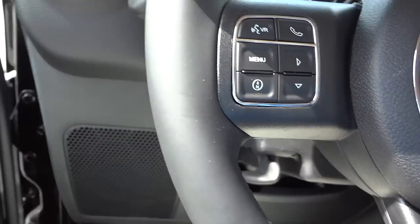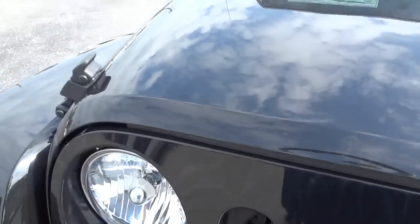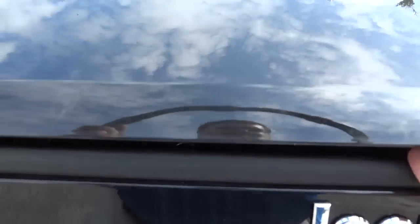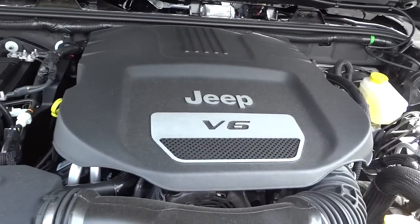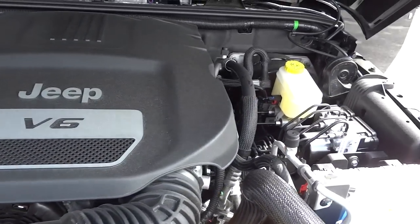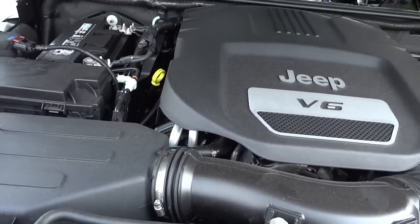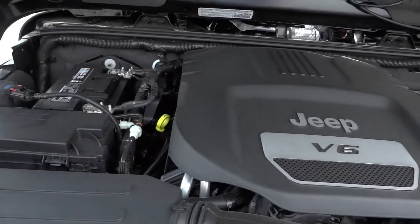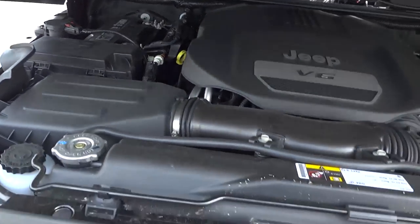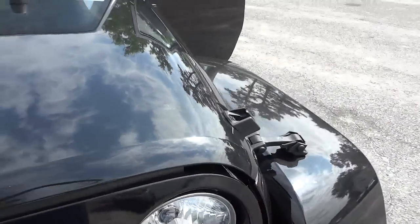Let's check under the hood. This has the 3.6-liter Pentastar V6 — it's pretty good on gas and has around 300 horsepower, so it's a powerful engine. Everything under the hood marked in yellow is color-coded so you can easily see what you need to check yourself. If you have any questions, my phone number and email address will be in the description — I'll see you next time.